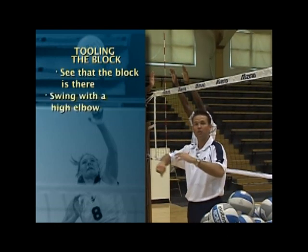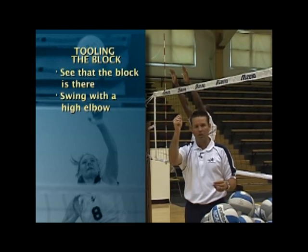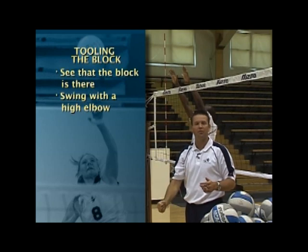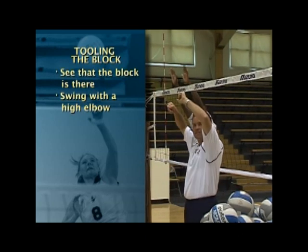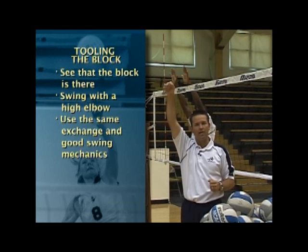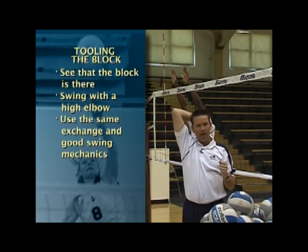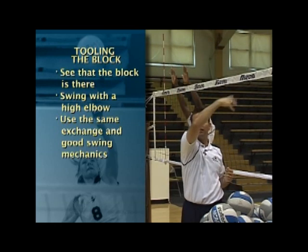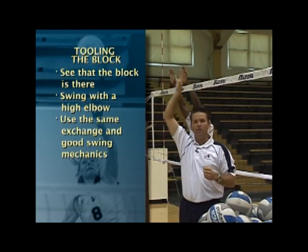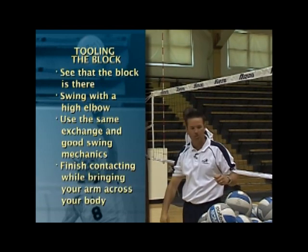The second thing she's going to do is make sure that she's swinging with a high elbow. If she goes to tool and she swings with a low elbow, she will get roof blocks straight down the floor. And then the third thing she's going to do is use the exact same exchange — a good swing mechanic, a lot of power with a good fast pull and a good fast high elbow. But she's going to finish just like she did with the sweep, with an open hand, contacting the ball and then finishing across her body with her arm swing.